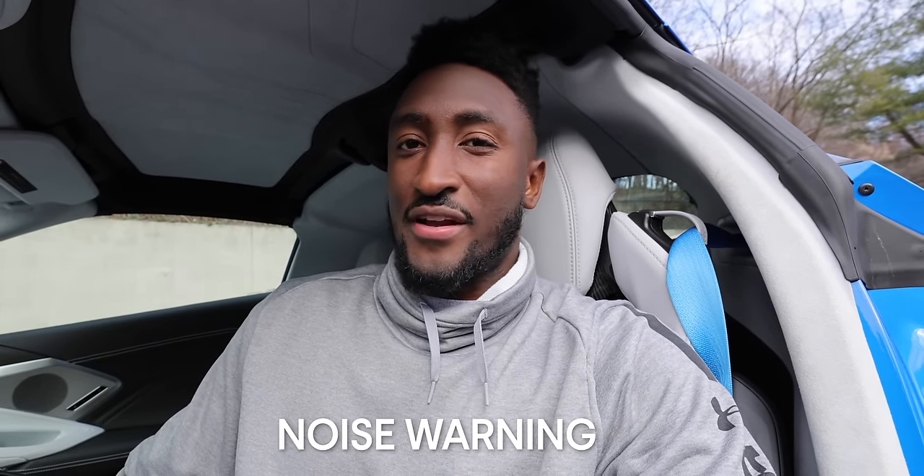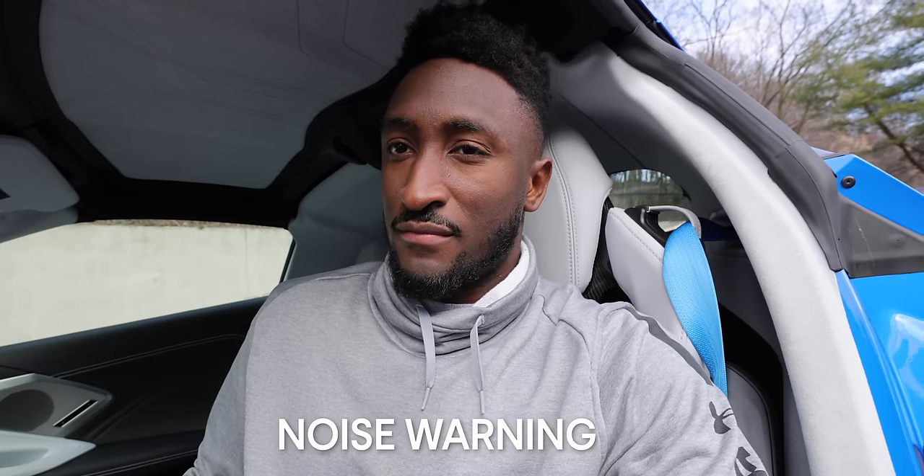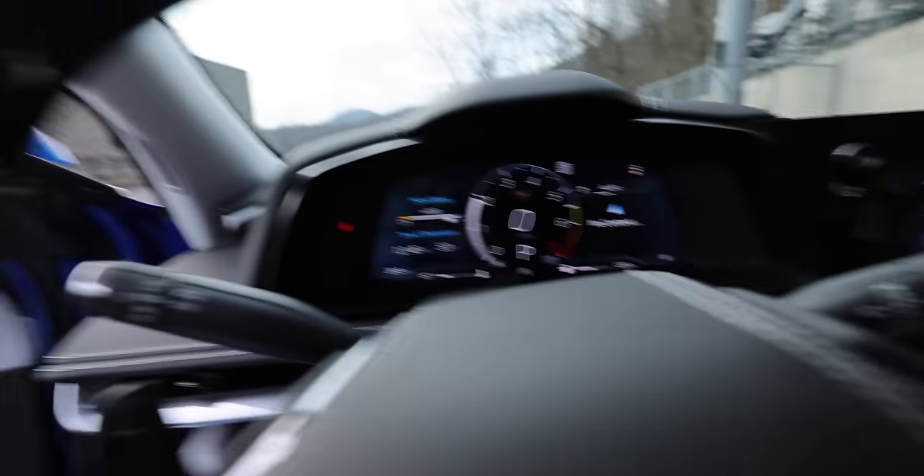It still sounds pretty good if you fire it up — one of the challenges of YouTube is trying to get the sound to come through on camera. The design is great, the powertrain is rock solid, and the practicality is still here. All the things we like about this C8 platform are still here. But once you get into the specifics and details of the hybrid system, that's when it starts to get weird.